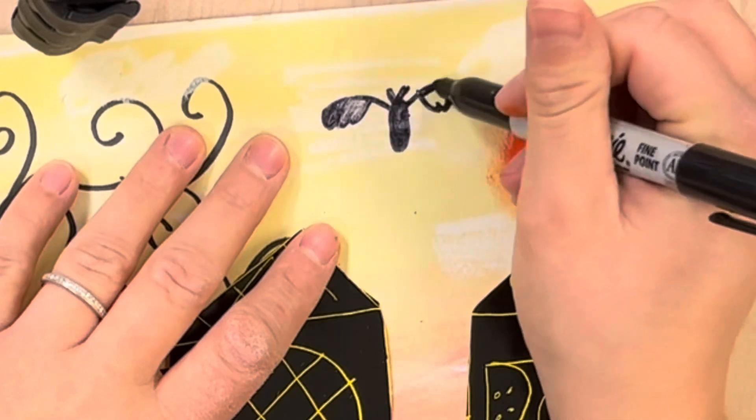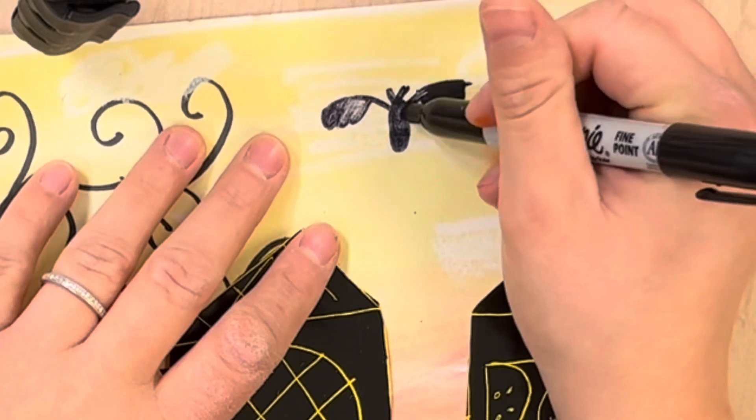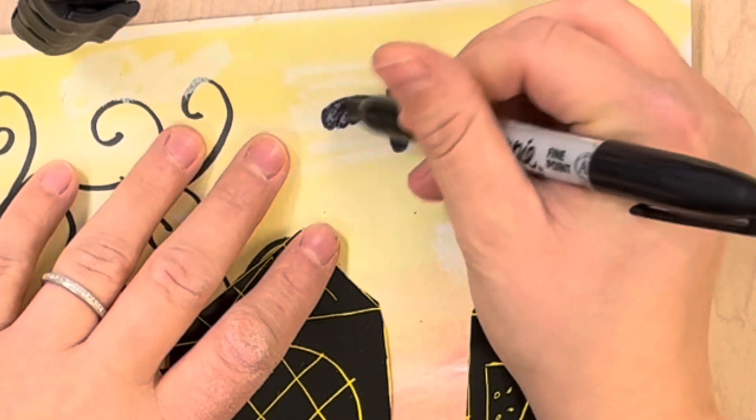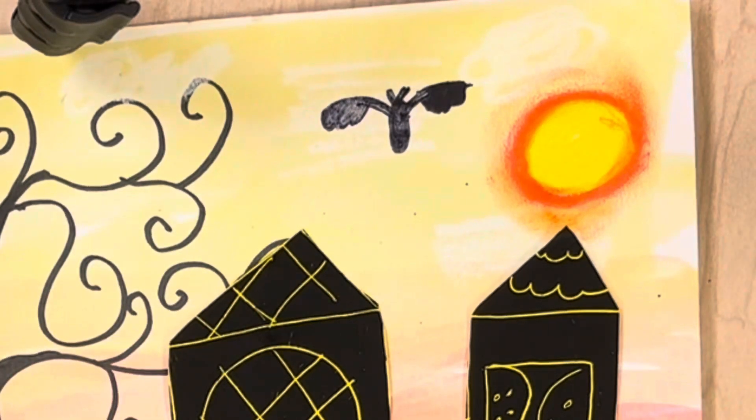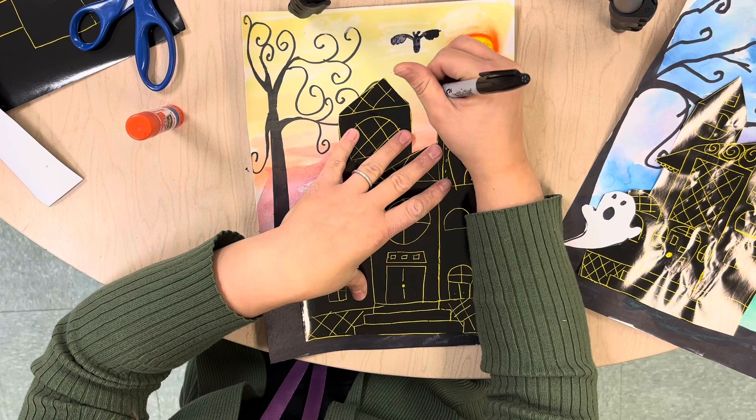Now here I had a cloud, so I probably should have drawn that bat in a different spot, but it doesn't go over the cloud very much. I think I'm going to do another one maybe just over here — an oval.